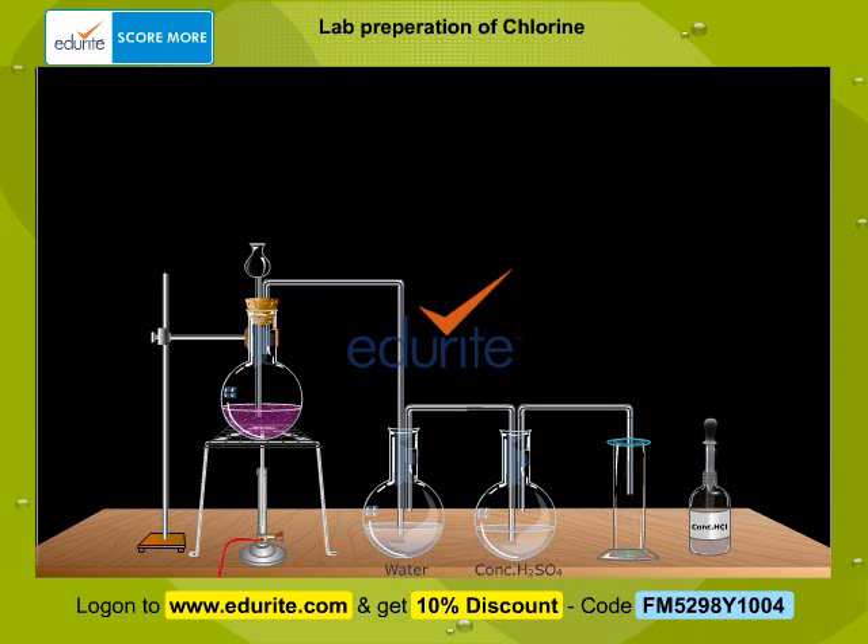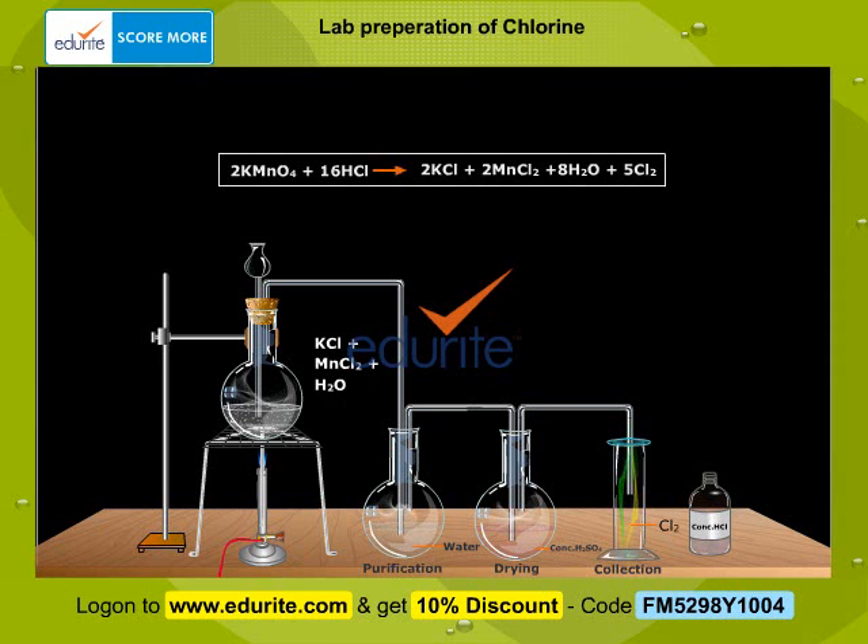Add a few drops of concentrated hydrochloric acid to the potassium permanganate solution through the thistle funnel and observe the reactions that take place. Water purifies the gas, while concentrated sulphuric acid acts as a drying agent.